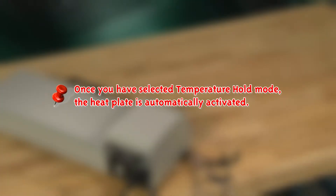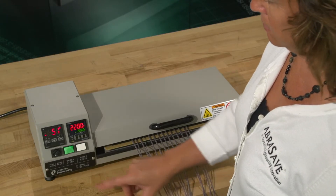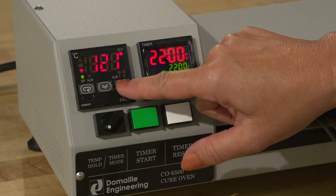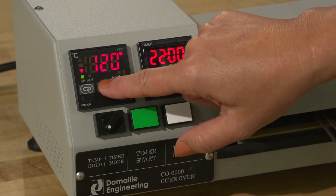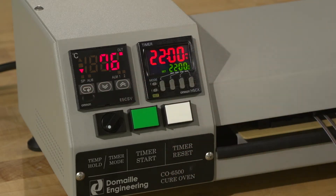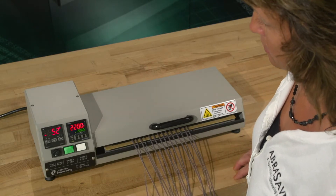Important: Once you have selected temperature hold mode, the heat plate is automatically activated. Press the temperature readout switching button until the temperature set point indicator illuminates. Use the temperature set point up and down buttons to set the desired temperature set point. Press the temperature readout switching button again so no mode indicators are illuminated. The screen will now display the current heat plate temperature.